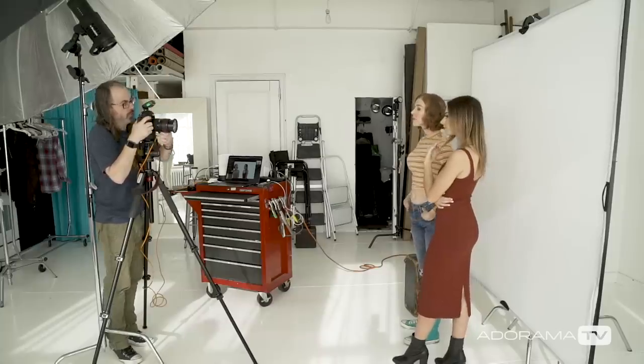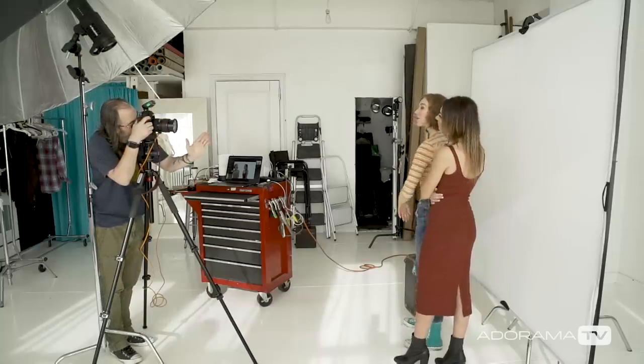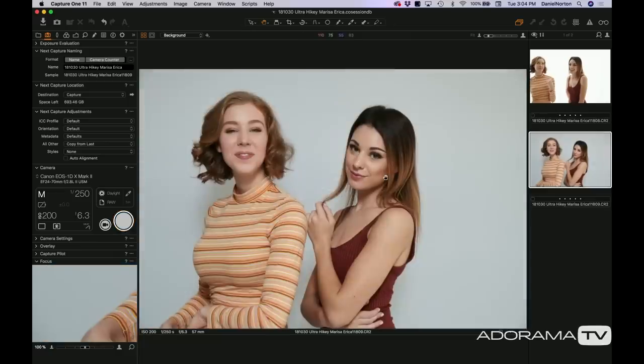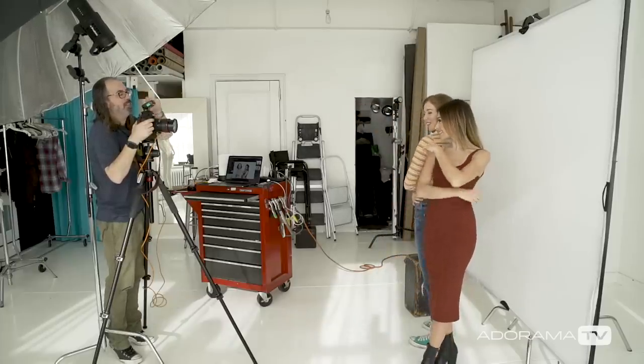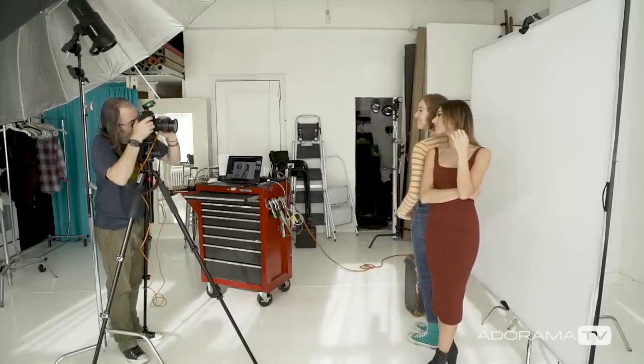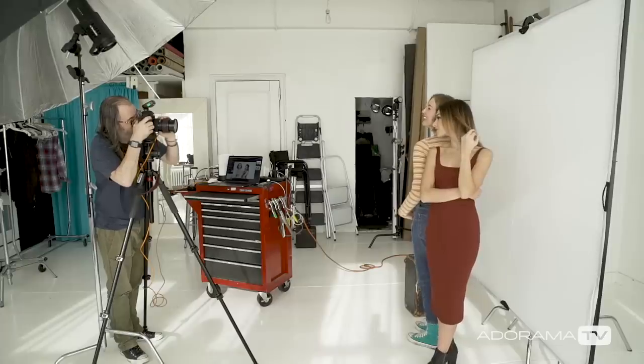I'm going to turn off the background light for a second, just to show what the key light looks like by itself. We can see there that we have a drab, plain background because the background light's not firing. They don't even look happy — just like, oh, what's this? So then, here we go — now we've got all the lights. They're going to miraculously look good, like professional models — maybe not.